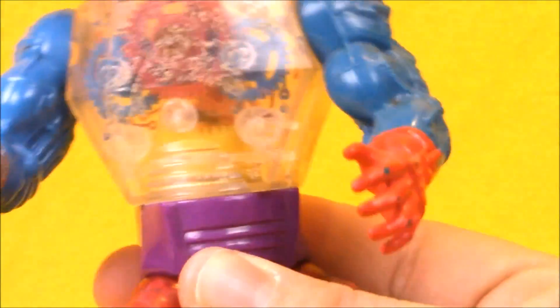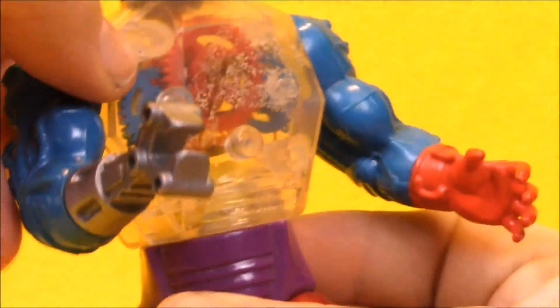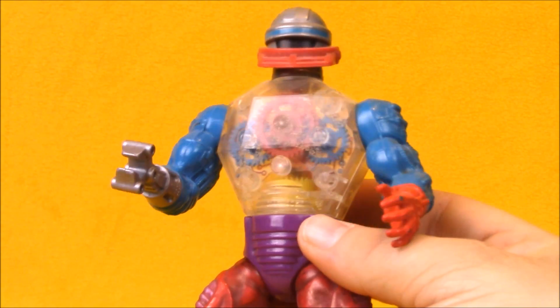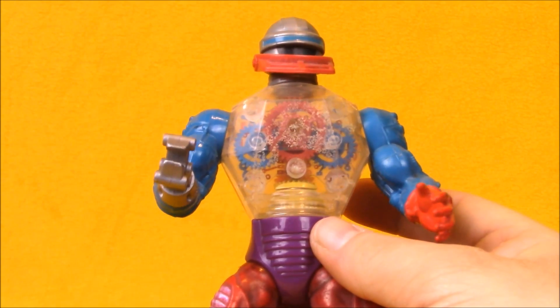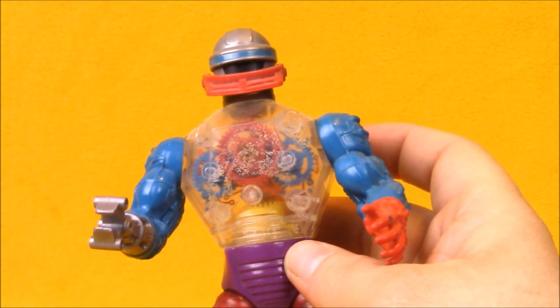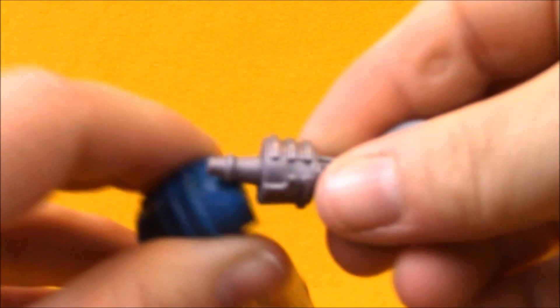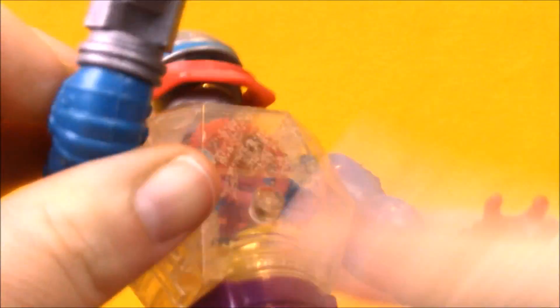Unfortunately mine is pretty beat up and it doesn't work anymore, but when you would turn his waist, instead of activating a power punch, it would make the gears turn, and it would also make his jaw move up and down. Roboto shares a few parts with Manny Faces and Trapjaw, and his idea seems very much stolen from Trapjaw, having the mechanical mouth. He also has hands that can switch — here he is with his robotic pincher hand. We can tug that out and plug in an axe, or my favorite: dual laser blasters.